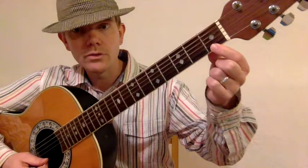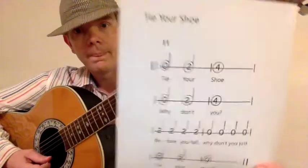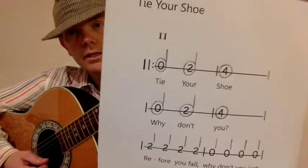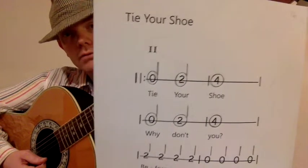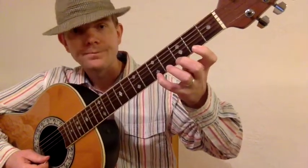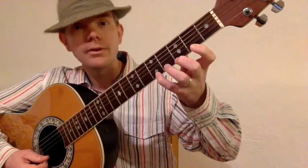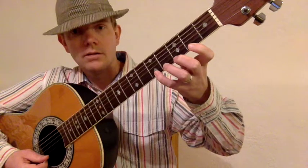So let's take a look at it. This is what it looks like when you play it. Here's the first fret, second fret. Now if you notice, which Roman numeral do you see right at the beginning there, under the words Tie Your Shoe? Roman numeral two. So that means we're going to put our hands in second position. My first finger goes here, second finger here, third finger here, and fourth finger there. That's second position.